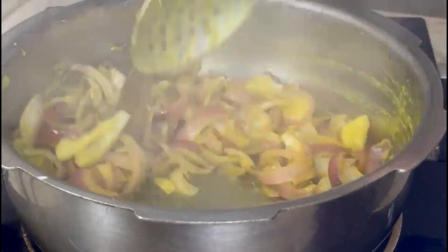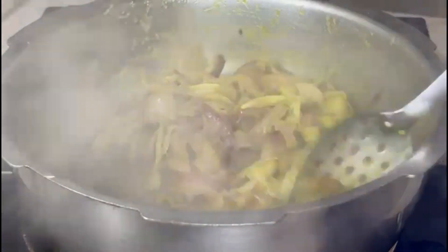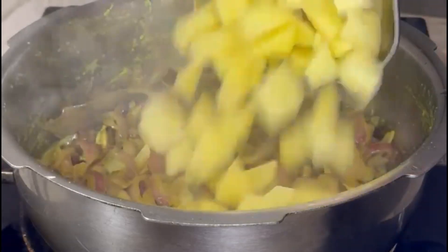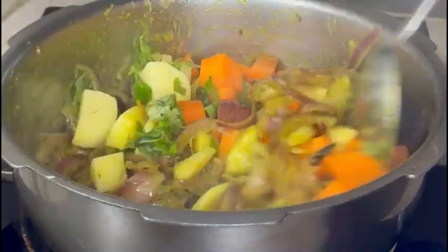Now we fry the cut vegetables. Fry the carrot and fry the rice as well.